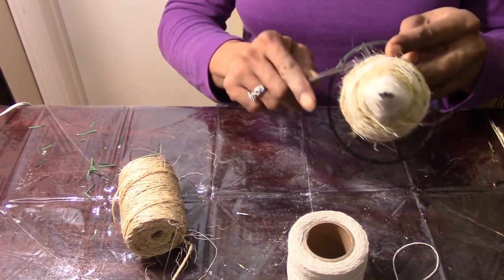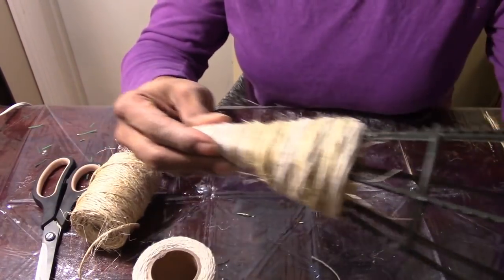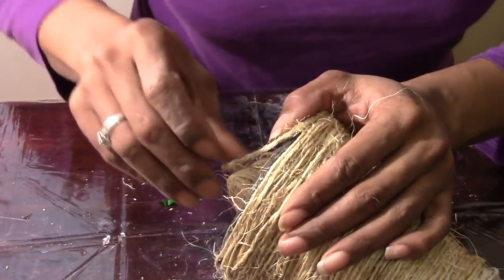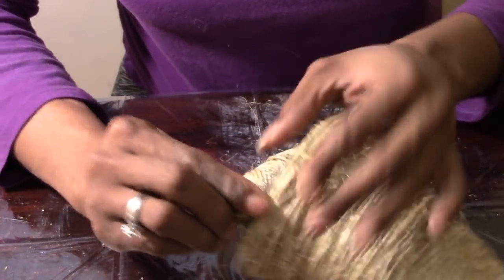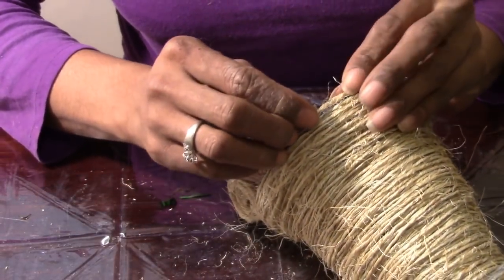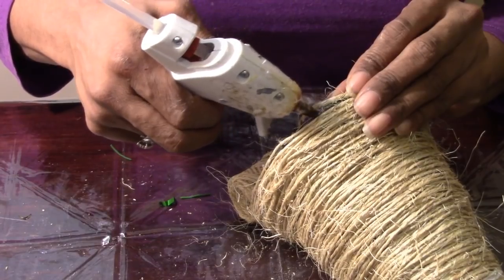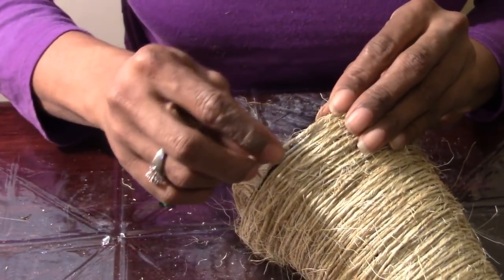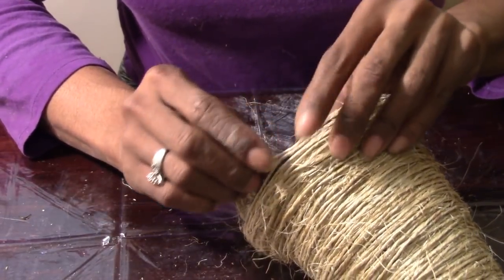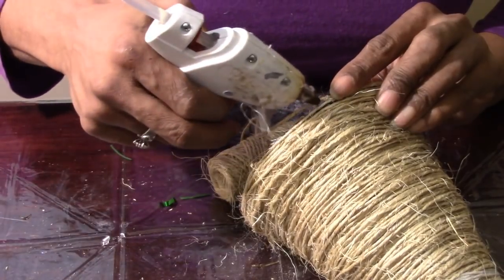I'm going to go ahead and finish this up and come back when I'm down to the bottom. Once you get down towards the bottom, you will be using a little bit more hot glue just to secure it around the bottom of the frame. In different spots I'll put hot glue and press the twine against the bottom of the frame. And that is how you complete your twine Christmas tree.